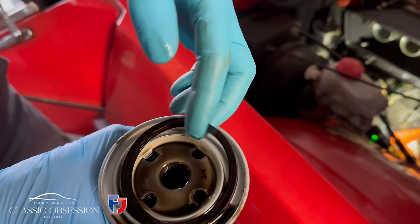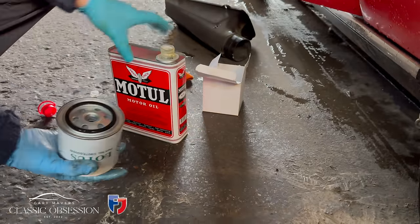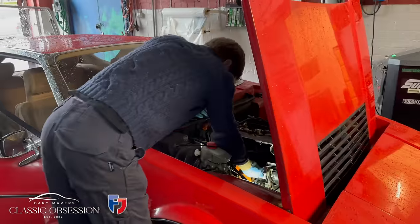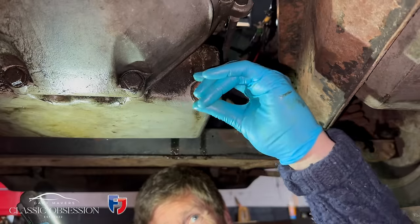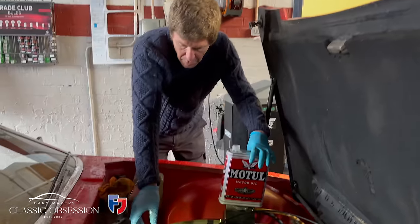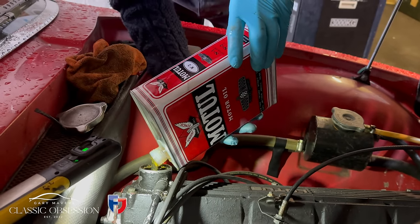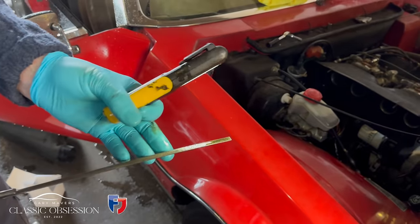Out with the old oil filter, and in with the Lotus one — with that special valve that keeps the filter full of oil when the car is sitting still. And in with some quality 20/50 oil. Check the level — I'm good to go.